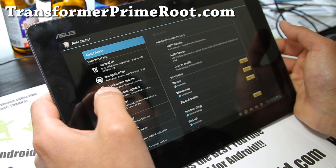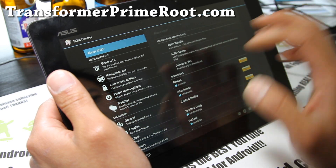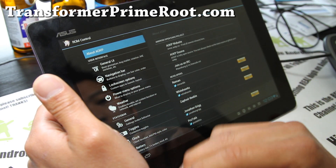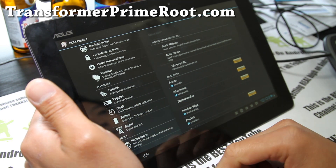This one actually comes with its own ROM control, which is the coolest thing. You can change a bunch of stuff: the UI, navigation bar, weather, general settings — you can play with all of this. I want this on some of my phone devices.